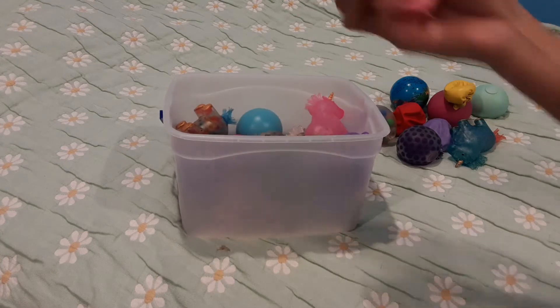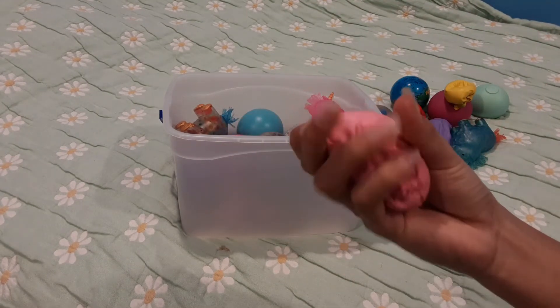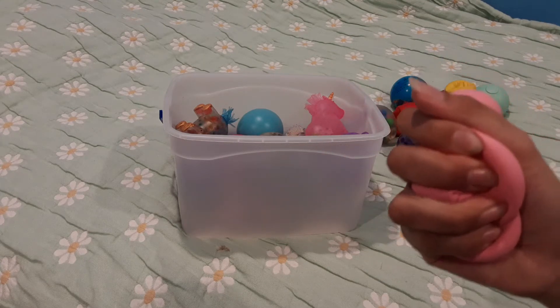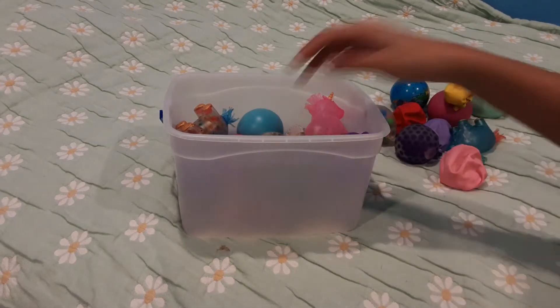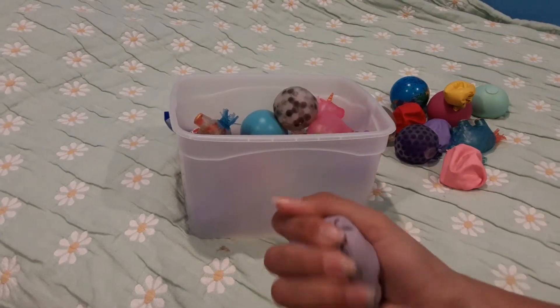Next, this one's really hard — it also has play-doh in it but I think it dried up somehow. This one's DIY too. And I also have another one with play-doh — here it is, this one's a different color.